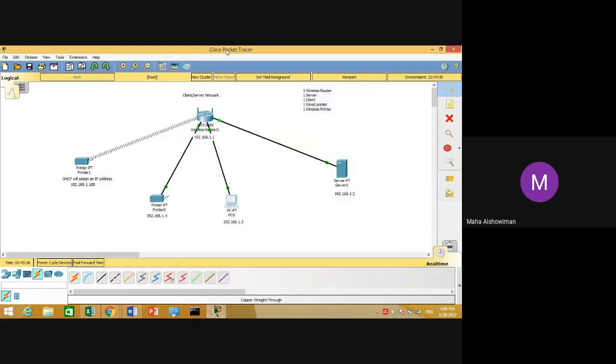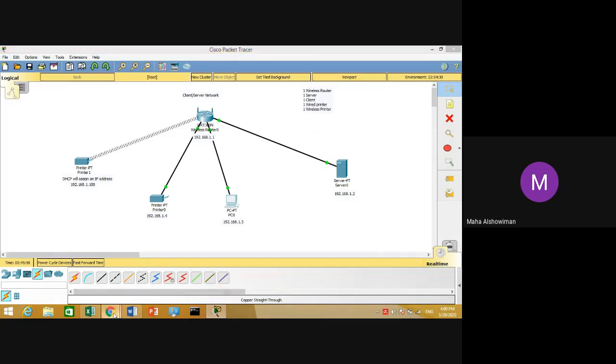Using Packet Tracer, we have finished designing our network, assigned different IP addresses to all devices, and learned how to test connections using the ping command.